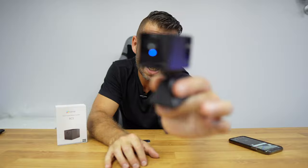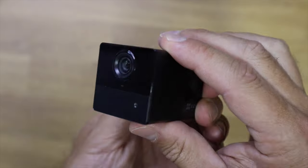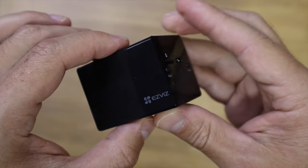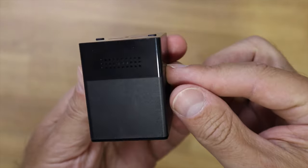The BC2 is a really small camera — about 5cm by 4 by 4. At the front we have the 4mm lens, a status LED, two infrareds, a microphone, and a sensor. At the back there's a micro SD card slot supporting up to 256GB, a micro USB for charging, a reset button, a power button, and an LED. At the top there's a speaker for sound.